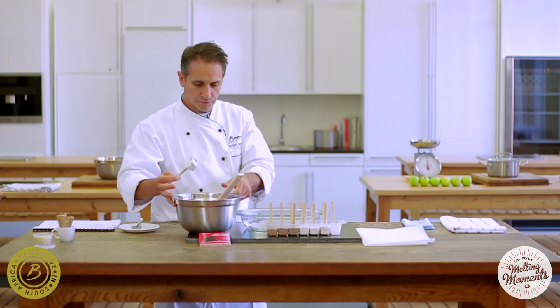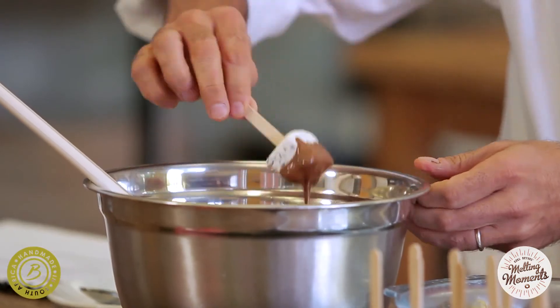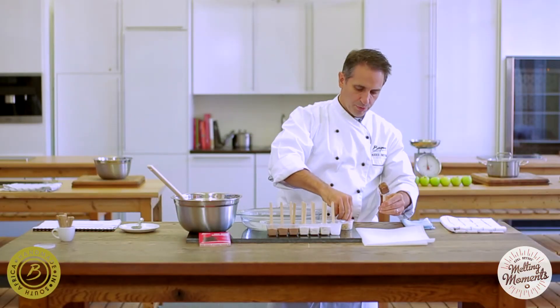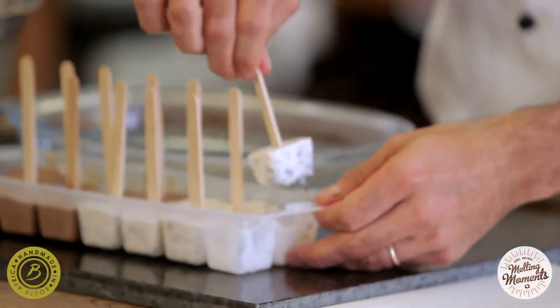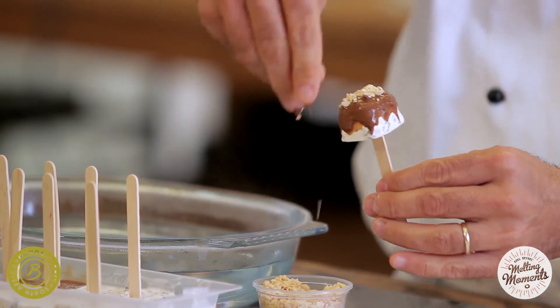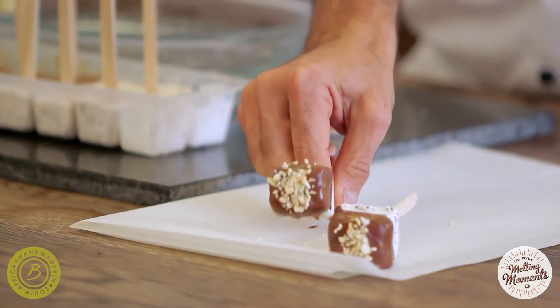We'll take some tempered milk chocolate, dip the pops in, and then sprinkle — you can use any type of sprinkles, cocoa powder, or nuts. Dip it in, place it here, and put it back in the freezer as a treat. And here's your ice cream pop.